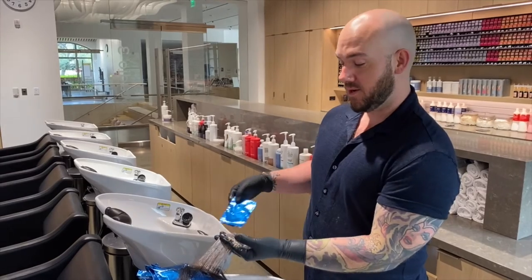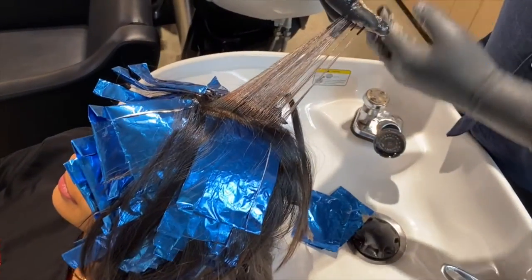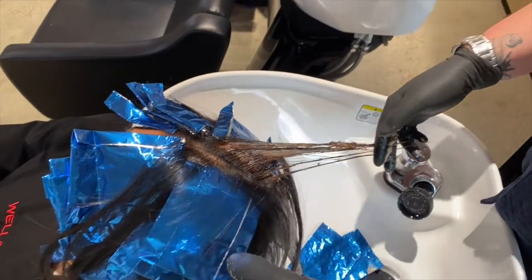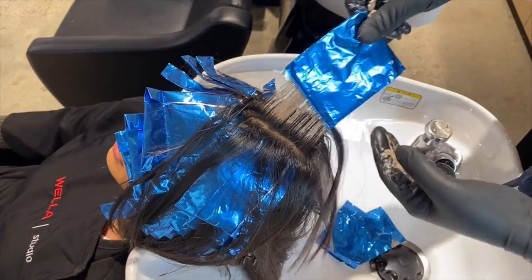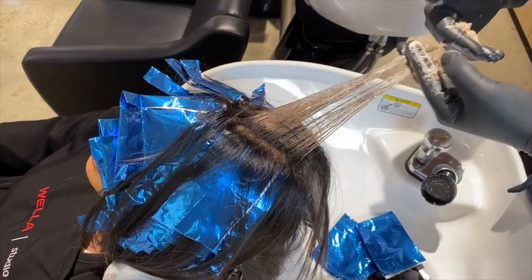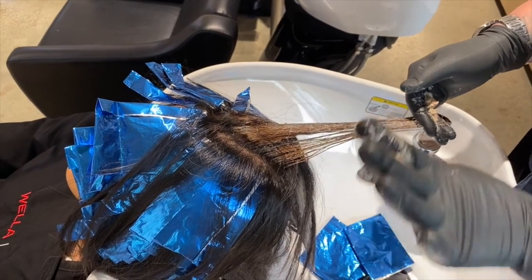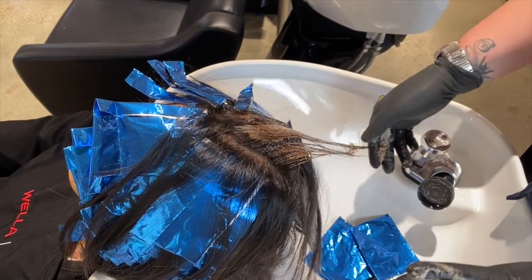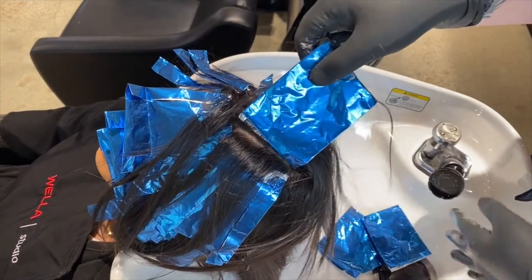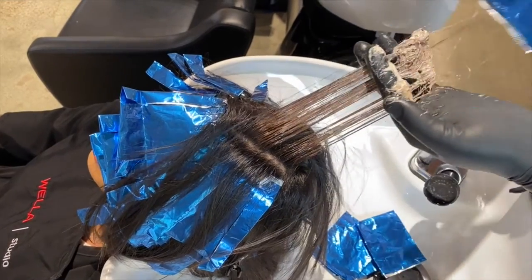Bess has completed her development time, so now I am taking down her foils. You can see that she has lifted a beautiful three levels. Once I shampoo her with Color Motion Plus, I'm then going to use our Color Motion Plus 30-second color post treatment, because time is money. I want to make sure that I stop the oxidation and close down the cuticle with our color post treatment, letting it process for only 30 seconds.